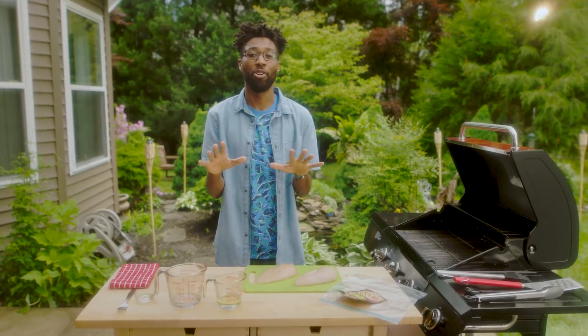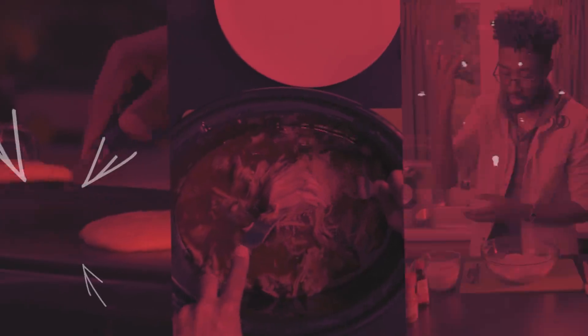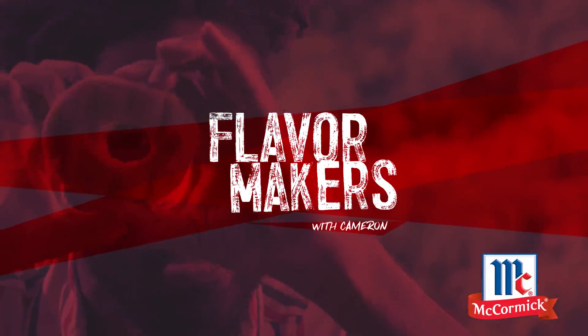I got a quick and easy five-minute marinade for you. This is fast flavor, easy cleanup, no prep. Marinade 101.